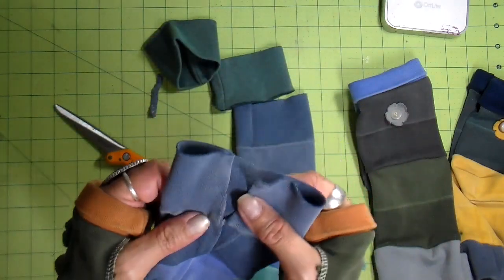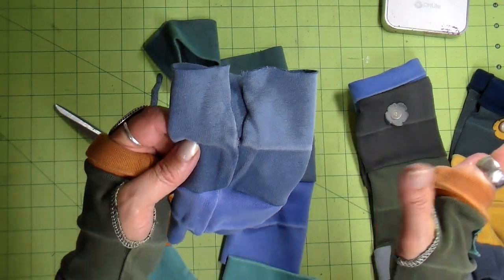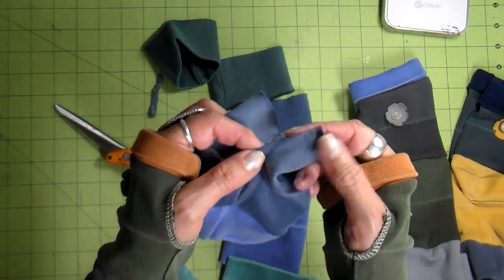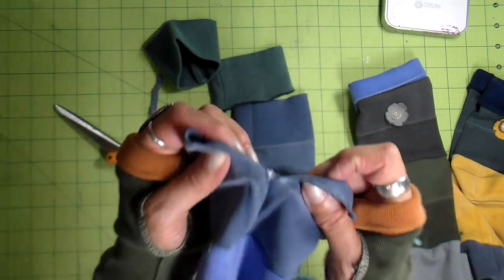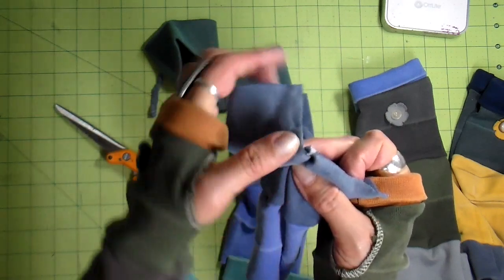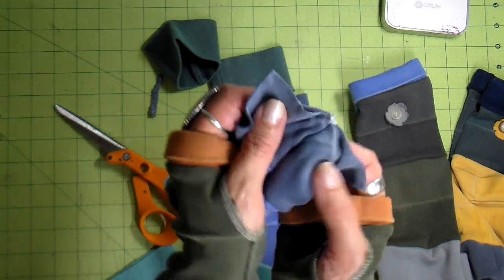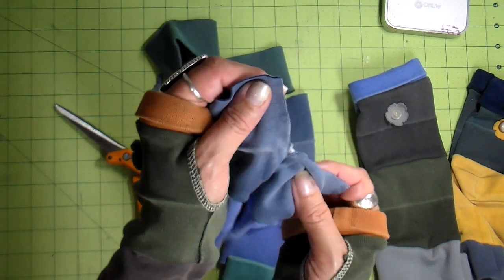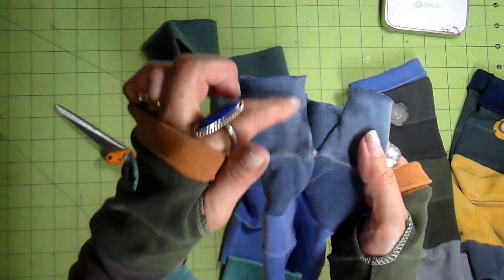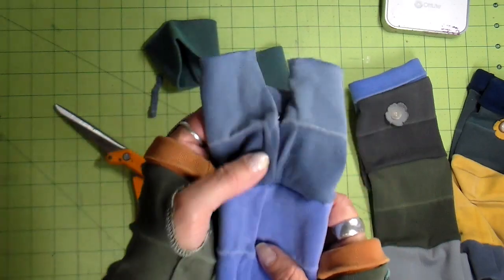If you don't have a serger, you don't have to finish this off. For years I didn't finish these edges and a lot of gloves I have for myself are left unfinished. This is a very secure knit and it really doesn't fray — but because I sell these on Etsy I want it finished off, so I'm going to serge this part. I'll be catching the middle part in my serging a little bit, which will help with that stress seam. This next tip is how you serge a funky curved shape like this.